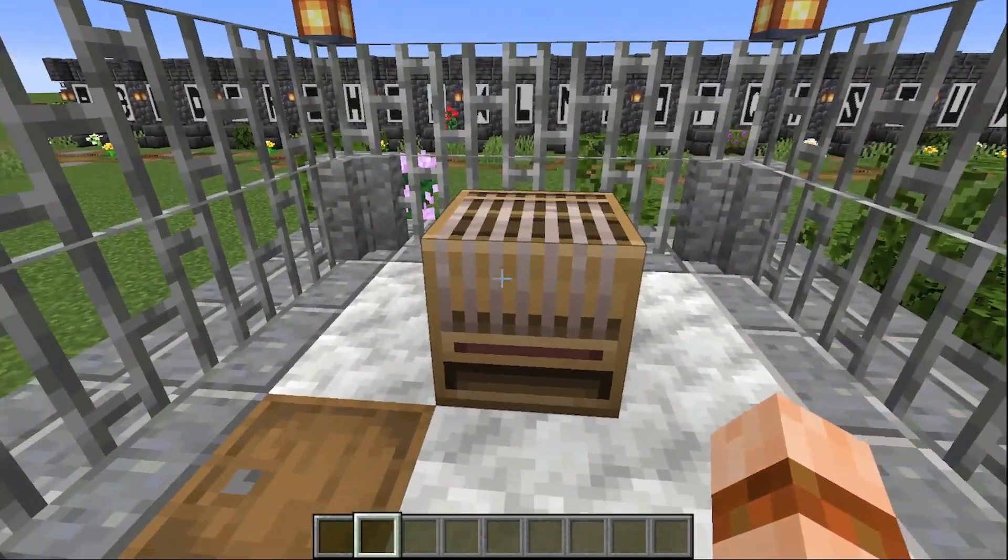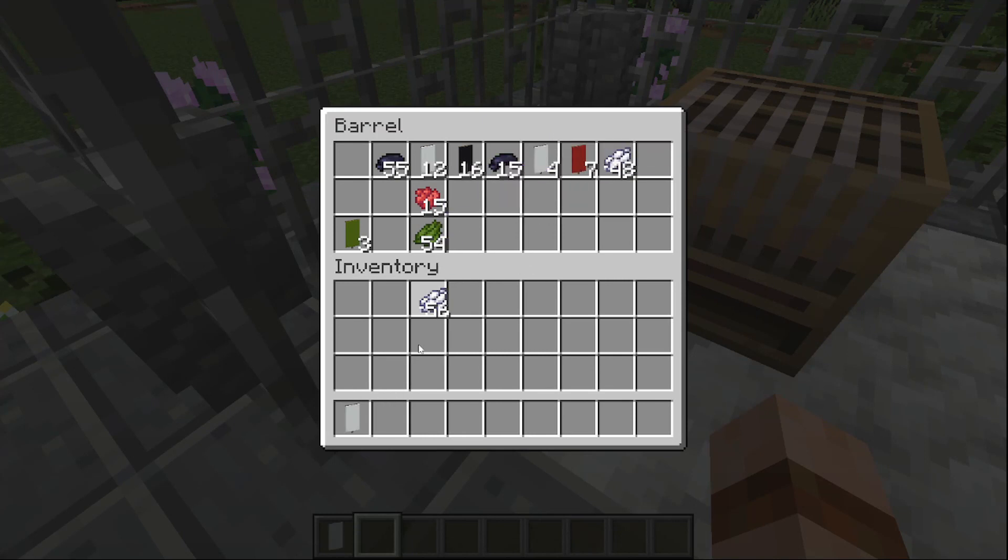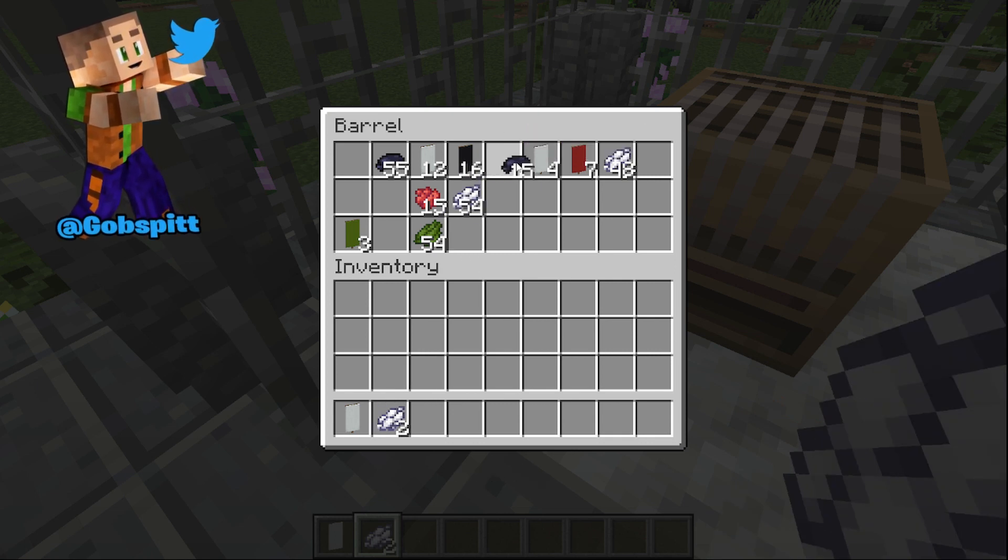To make the number five banner we are going to need a banner in the base color that we want, two dyes in that base color, and three dyes in the color that we want the number to be.